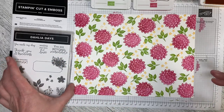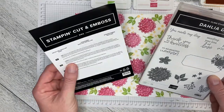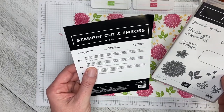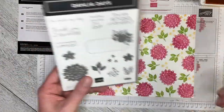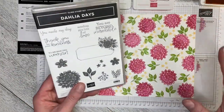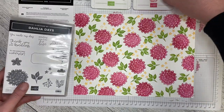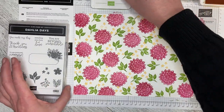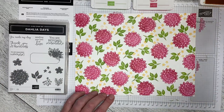Hello and welcome back to Wireman's Whimsy. It is Throwback Thursday and I am working with the Dahlia Days bundle, the Detailed Dahlia Dies, and the Dahlia Days stamp set. For this one I'm doing a one sheet wonder. I've already used the dahlia flower in the Melon Mambo and the leaves in the Granny Apple Green, and I'm just finishing up some small flowers with the Mango Melody.